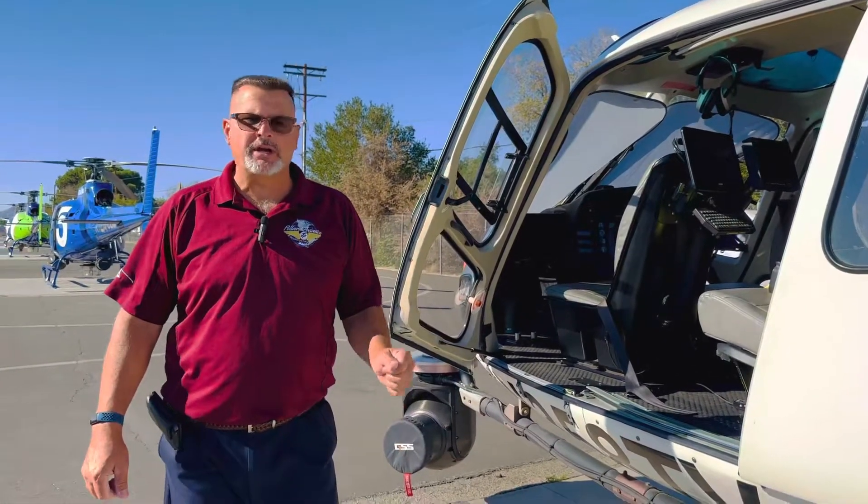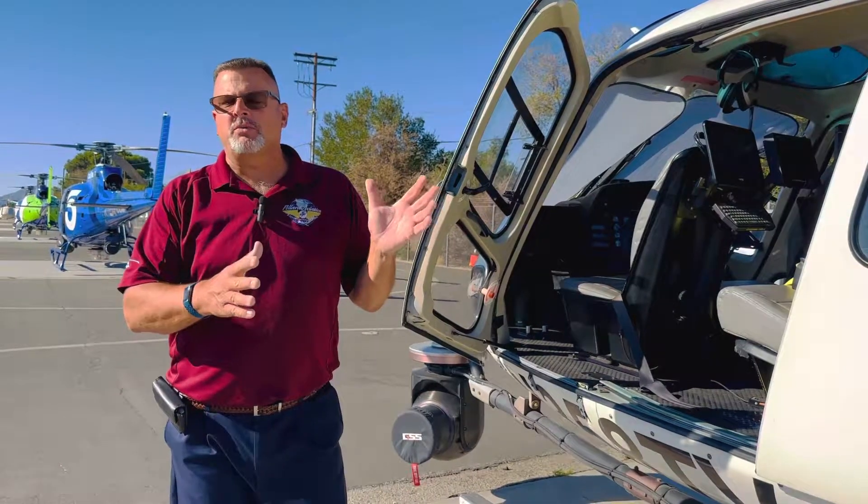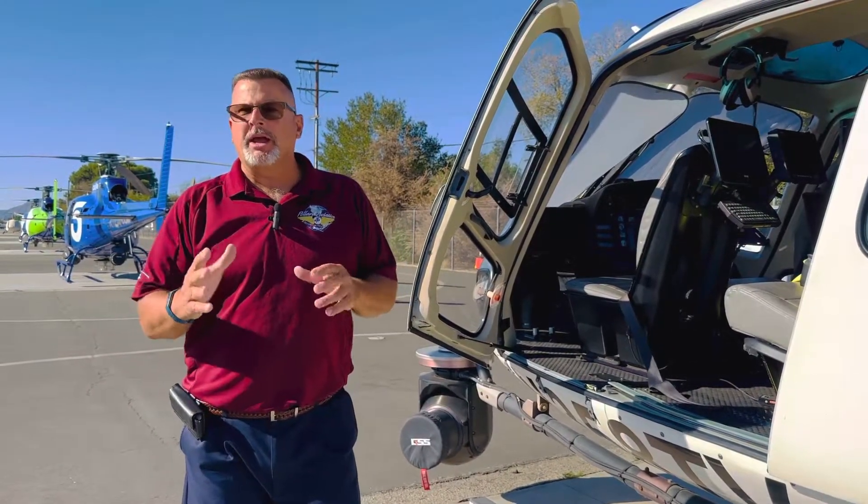Hi everybody, Jim Pollard here, your NBC Evening Pilot with Eliana Moreno. On our A-Star series, what we're going to talk about today is the hammers.